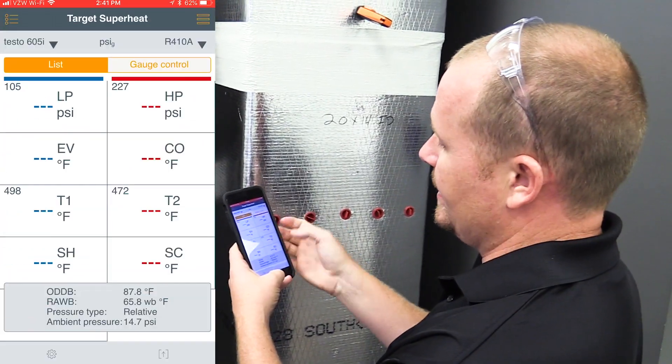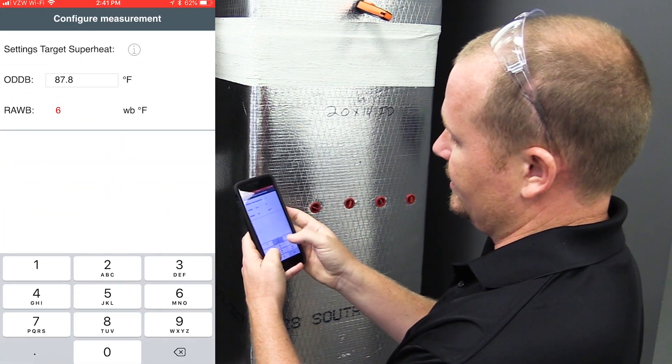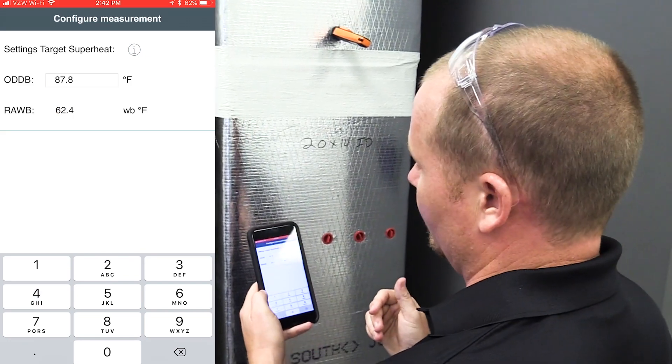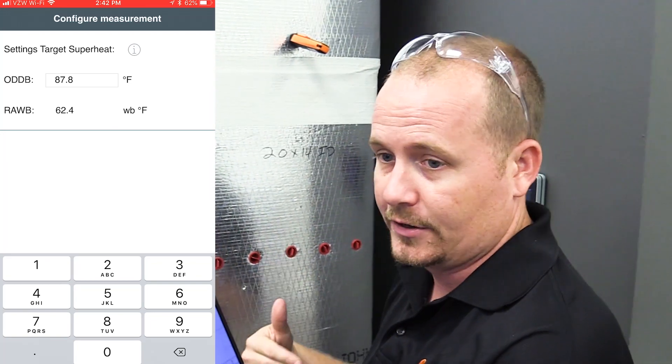We go back to Target Superheat, go to configure measurement, and type in our return air wet bulb, which is 62.4. We need to go outside and get our outdoor dry bulb temperature in order to calculate our Target Superheat — we'll do that at the same time as connecting our pressure probes and temperature probes.